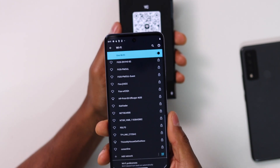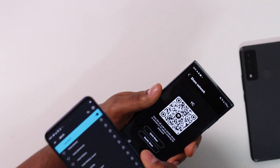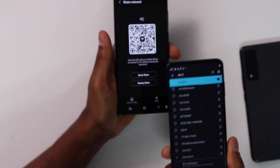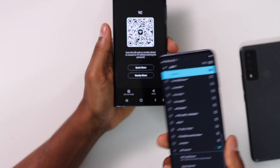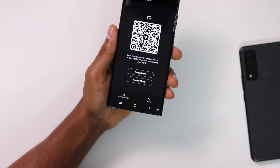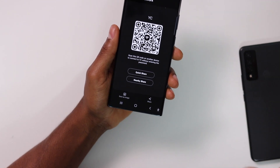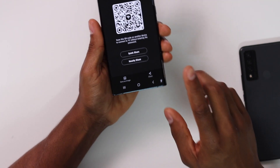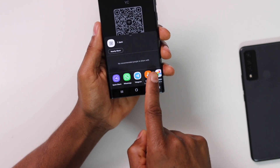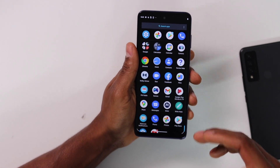And boom — that phone is also automatically connected to the same Wi-Fi network. You can do this with as many phones as you want. Also, if you want, you can print that QR code and put it on the wall so anyone who wants to use your Wi-Fi can just scan it — you don't have to give your password to anyone. You can share the QR code through WhatsApp, print it out, send it via Bluetooth, Messages, or Facebook.